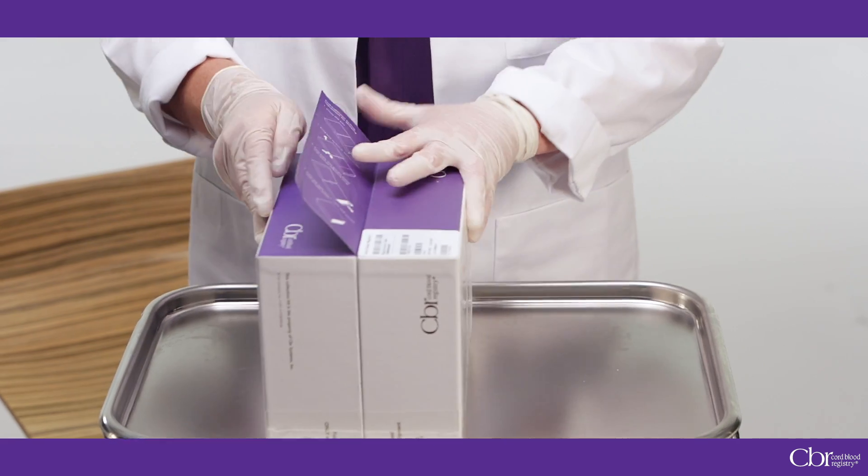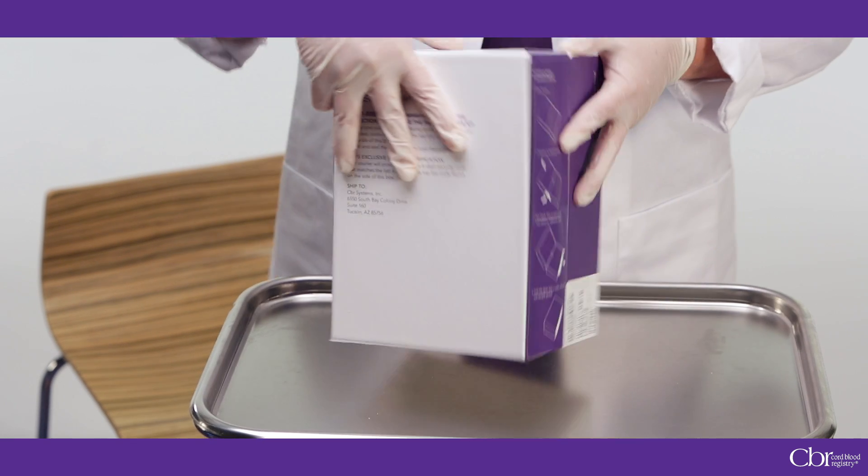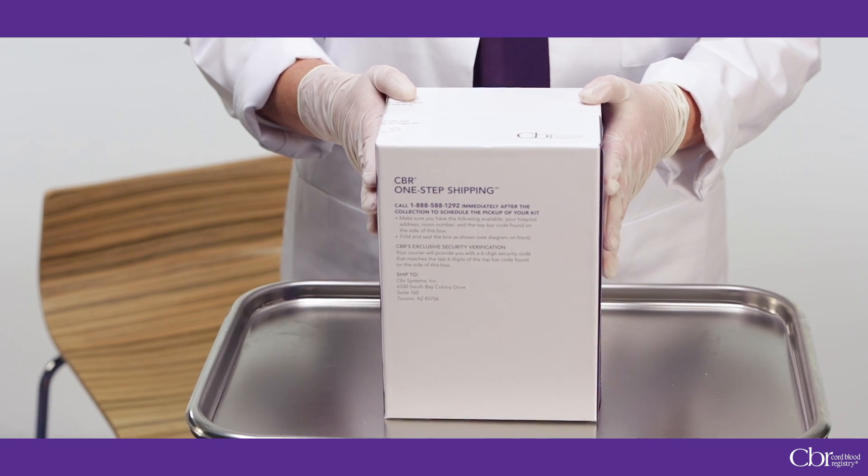Then give the kit to your patient with instructions to call CBR's medical courier for pickup while they are still at the hospital. Thank you for watching this CBR collection kit training video. We encourage you to share it with your practice and other health care providers. Your patients will appreciate the extra time you devoted to training on a quality cord blood and cord tissue collection. We're excited to have you join us in our health care provider network. Together, we are working to advance medicine through stem cell therapies.